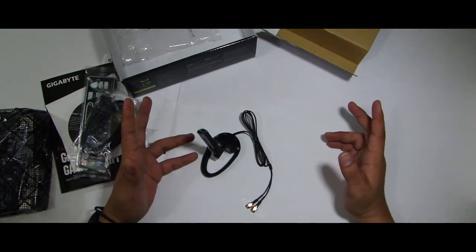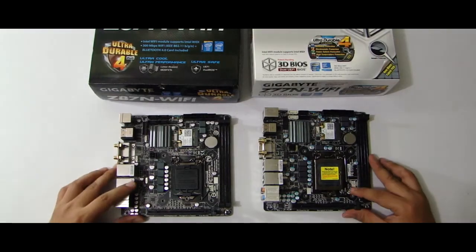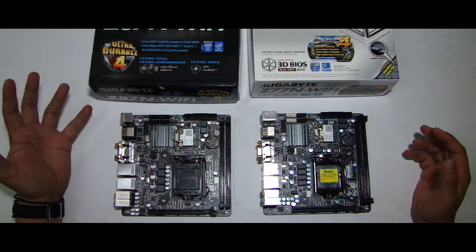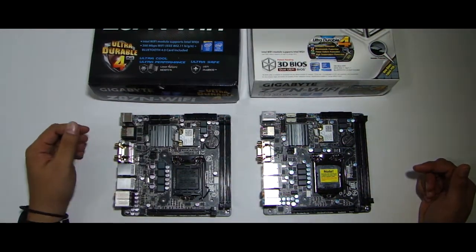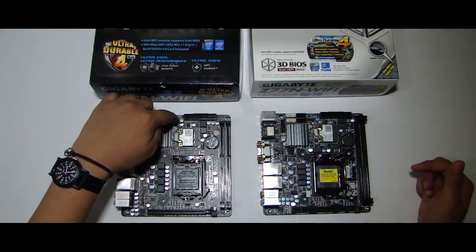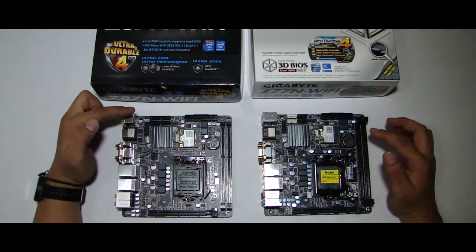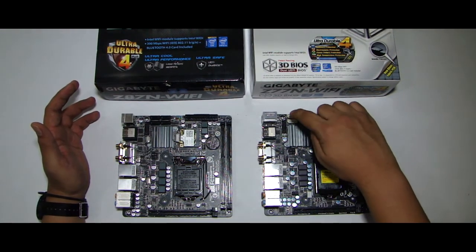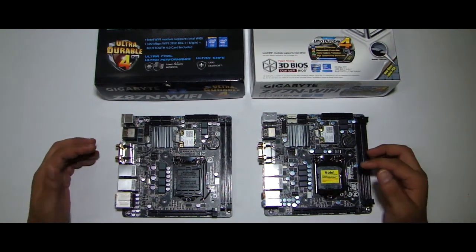Now it's time to take a look at the side-by-side comparison between the two motherboards. You can hardly tell the difference between the two. Siyempre, it would be good to take note na hindi pwedeng gamitin ng Sandy and Ivy Bridge processor sa bagong Z87N Wi-Fi motherboard. They both have two DIMM slots for DDR3 memory. The Z87 Wi-Fi supports up to 2666 MHz DDR3 RAM on overclock. There is a 24-pin power socket at the top of the ITX motherboard. Nandito din yung same location ang Wi-Fi module. And here's the SATA ports — the Z77N Wi-Fi has two SATA 3 and two SATA 2 ports, habang the latest Z87N has four SATA 3 6-gigabit ports.